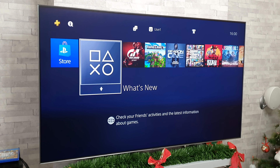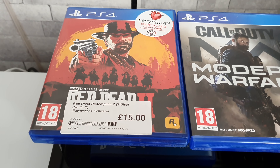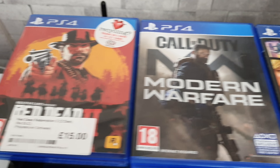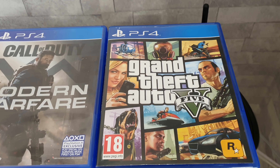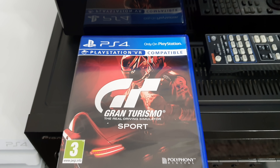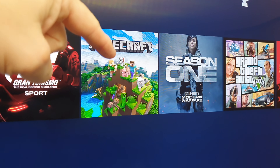Moving on with the video now — let's take a look at what games I'm going to test out, and they are as follows: Red Dead Redemption 2, Call of Duty Modern Warfare, Grand Theft Auto 5, Gran Turismo Sport, and just for a bit of fun at the end of the video I'm going to fire up a bit of Minecraft.